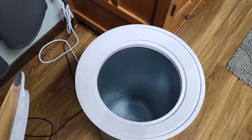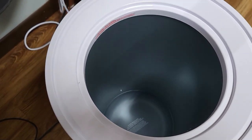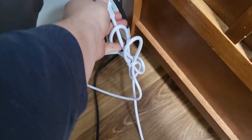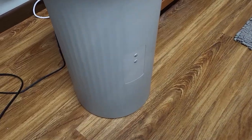The lid just kind of sits on top there and as you can see there's plenty of room in there for two towels. It has a standard three-prong plug that you plug into the outlet just like that, and it just works great.